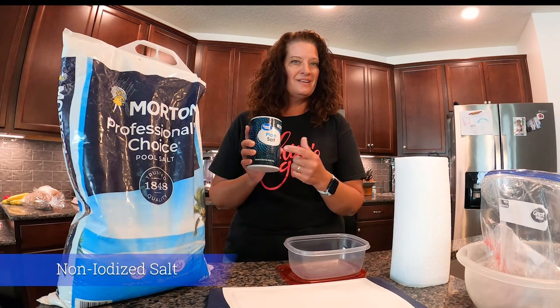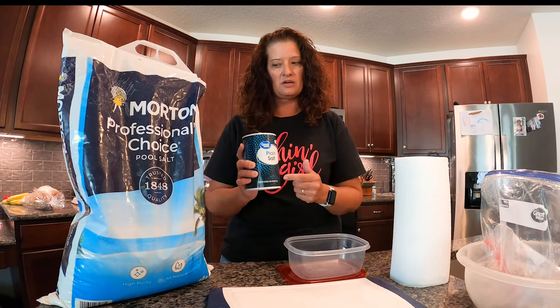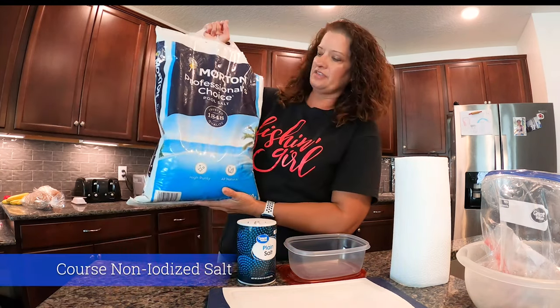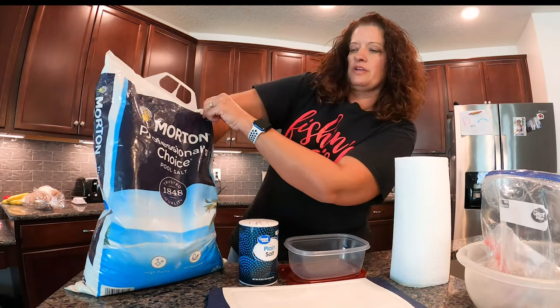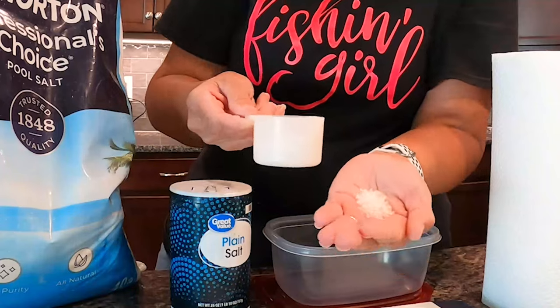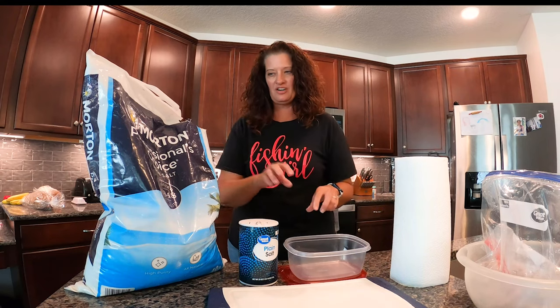Plain salt — non-iodized, very important. Do not use iodized salt; it's not going to work the same way. I got this off Amazon for about seven dollars — it's pool salt, still non-iodized but coarser than regular salt. As you can see, I'm going to put a little bit in my hand — you've got some larger chunks of it. We're going to put that on the very bottom layer of our salted shrimp container.